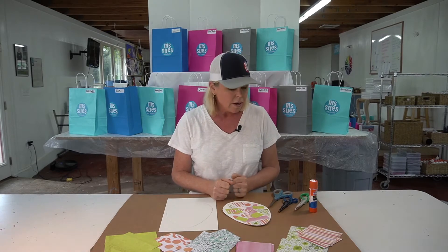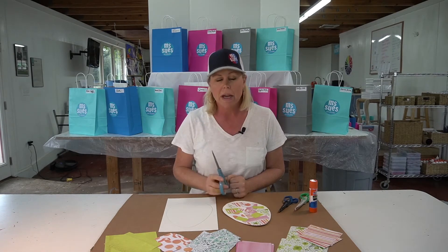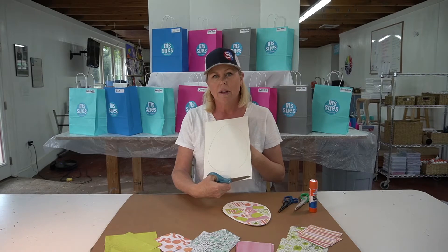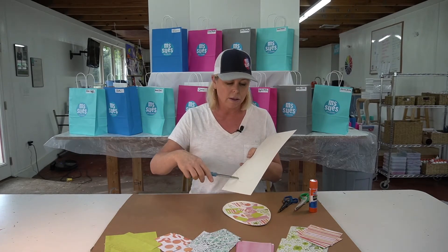Some of you are getting really good at using scissors and that's awesome, but some of you might need a little help. So I have big scissors, but you're going to have smaller scissors and in this packet that we have for you, we have an egg. So we're going to cut this egg out along the line.